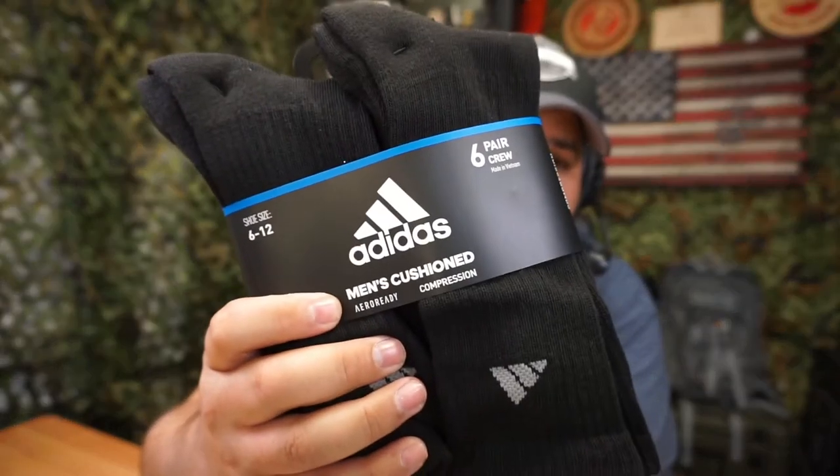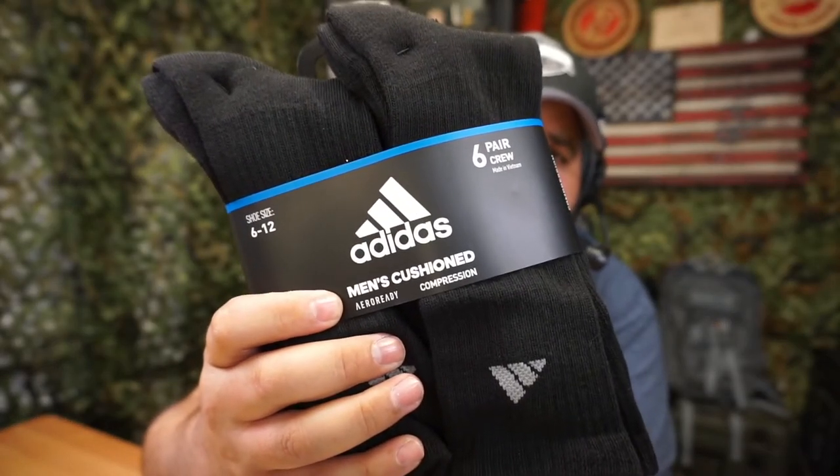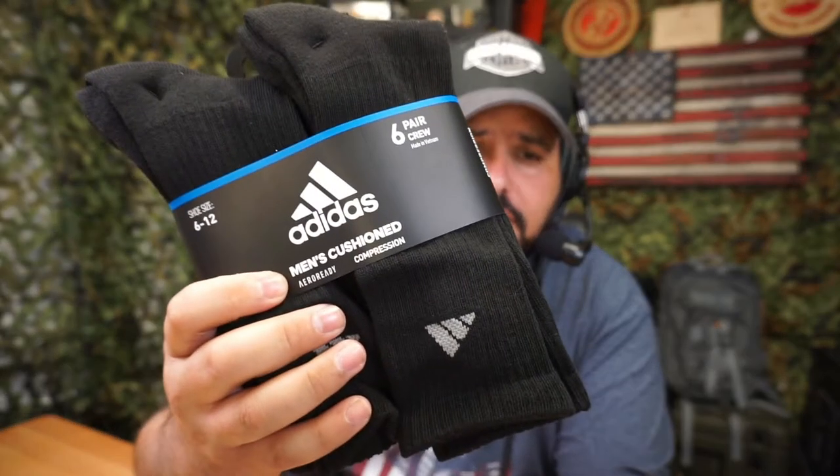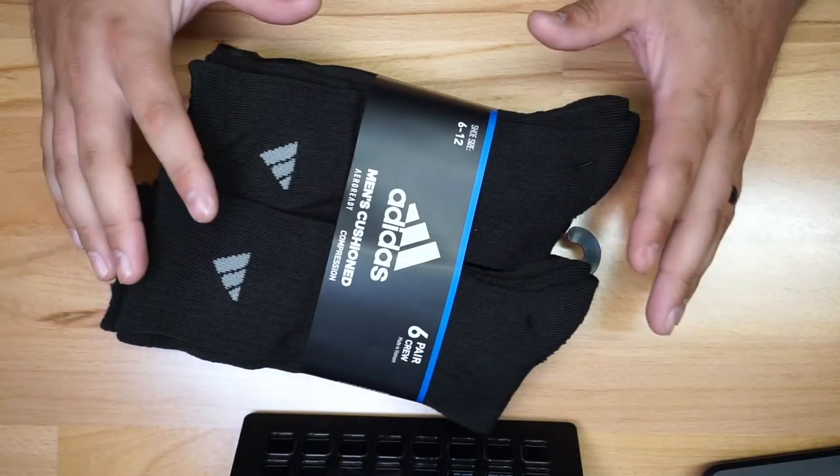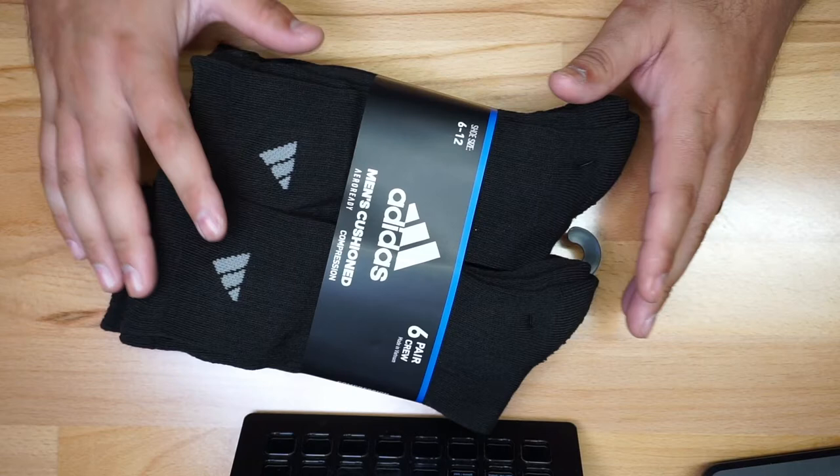I wanted to show you these Adidas socks. This is something that my wife got because she has to wear boots at work. These socks are very comfortable — they come in a six-pair pack, and this is going to be the crew style.